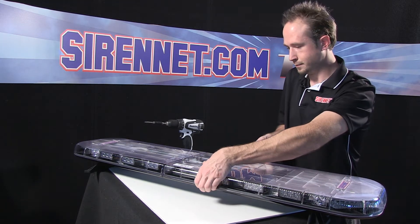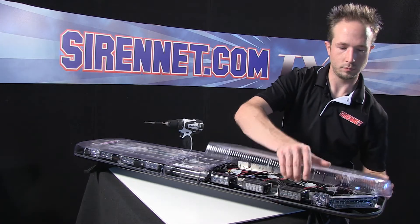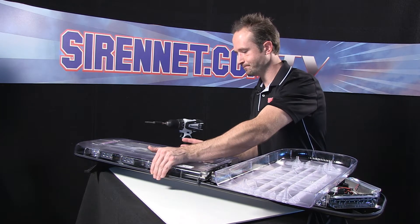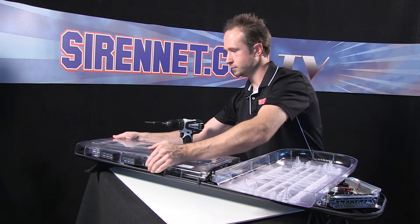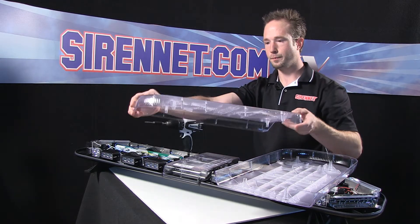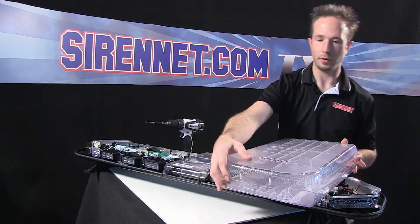Go ahead and give this a loosen. It's one piece — same thing on this side as well. They're on there nice and firmly, but a little force and they'll come off for you. Again, a nice one-piece unit.